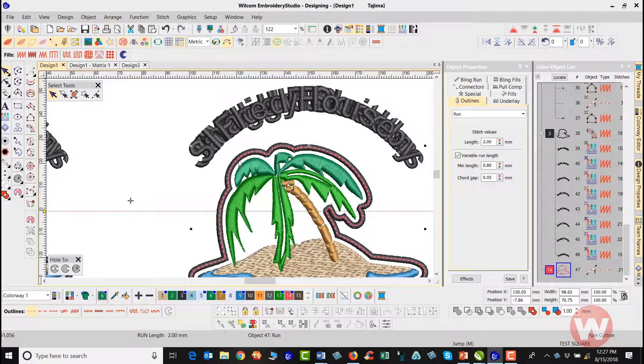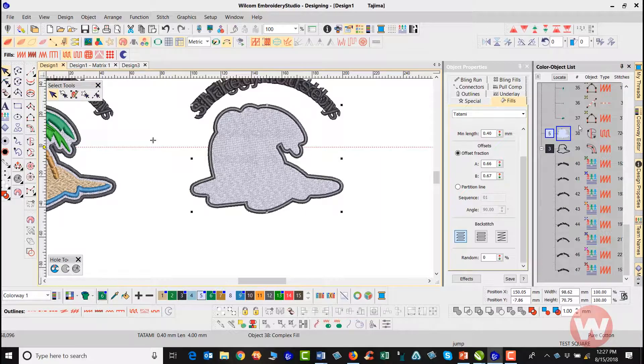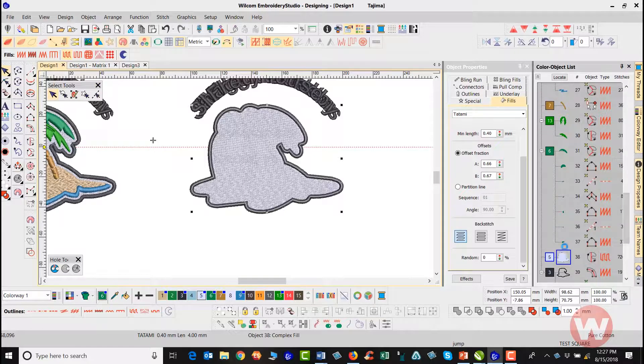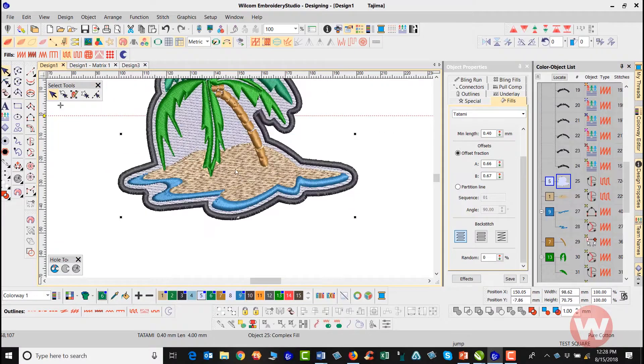To add the fill I'll navigate up top and choose Tommy, which fills it in just like this. At this point I can change the color, and I also need to grab this and move it under the correct position in the sequence — before the sand fill — like this, so the stitch order is correct.